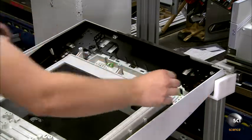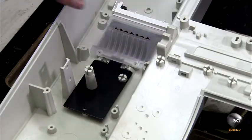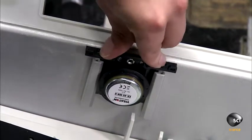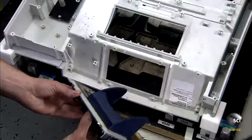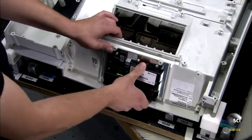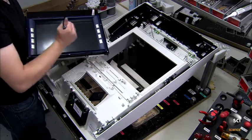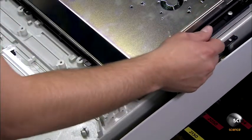There's a separate assembly line for the operation panel, which goes on the front of the head module. It contains everything used in an ATM transaction, from the card reader to the keypad and even the speaker system. The keypad encrypts the user's personal identification number inside the ATM. The machine has up to 3 security cameras that record the keypad, the cash tray, and the ATM user. Workers connect the monitor to the internal computer and also install the card reader and the receipt slot.